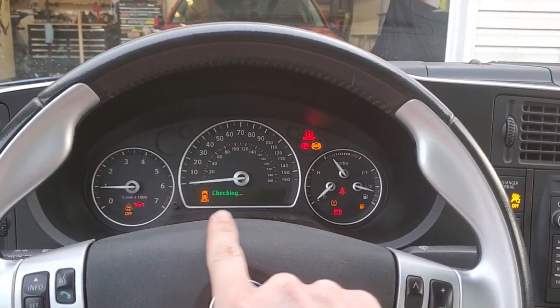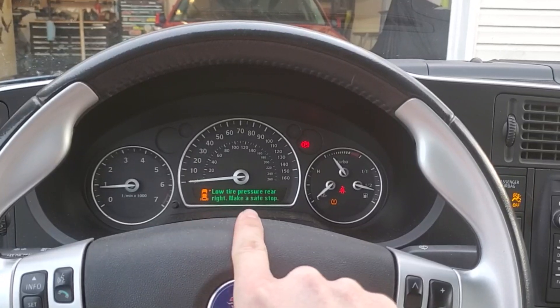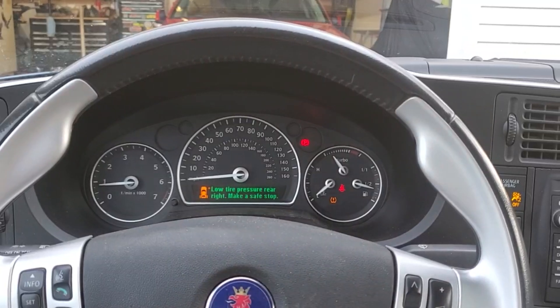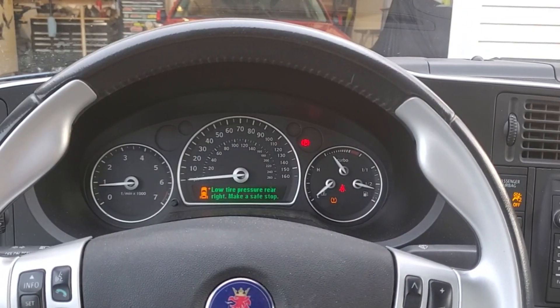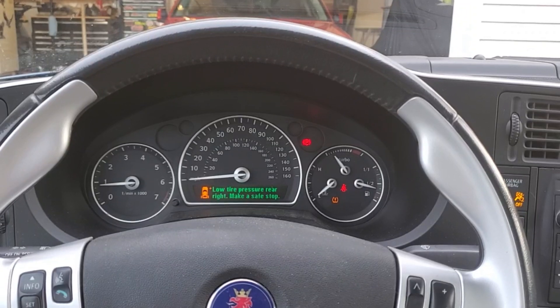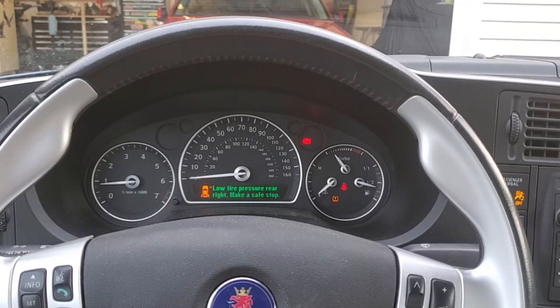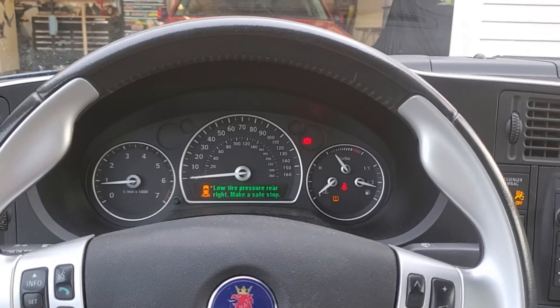Here you can see it's automatically checking for the tire pressure sensors and talking to them. In this case, I have not yet replaced them, so of course the two rear ones are still bad, but this at least shows you the process involved whenever you are disabling and reactivating the tire pressure monitoring system on your new gen 9-3.